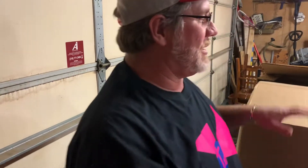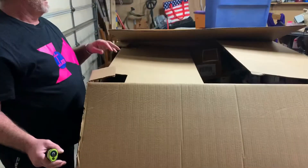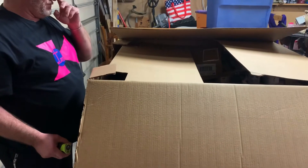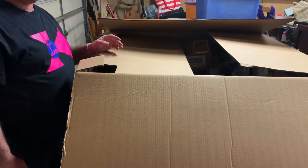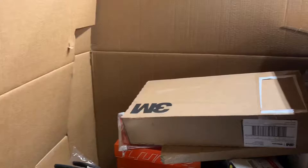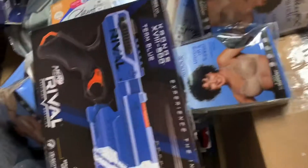We're going to peek into this pallet — it's chock full. This came from BULQ.com. The original retail value of these uninspected returns is around $4,600, and this pallet cost us $388. Plus $200 shipping, but they delivered it right to our garage. It's like Christmas!